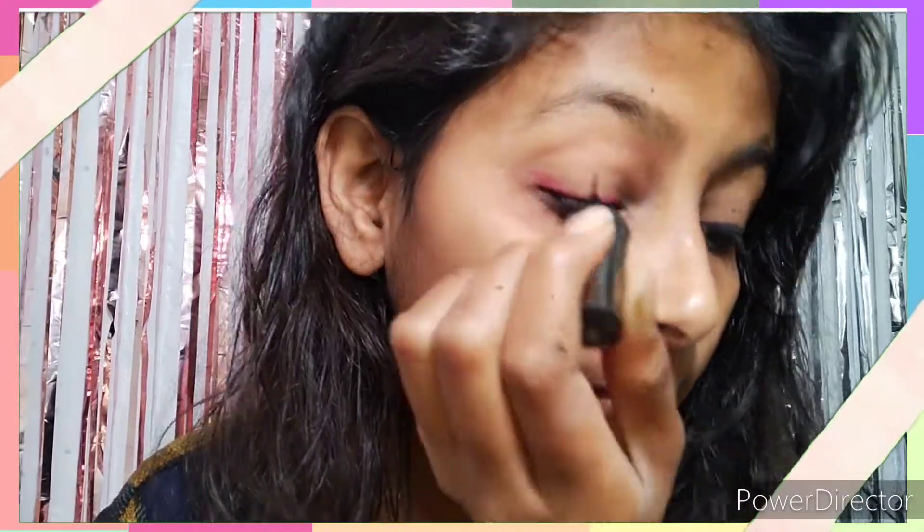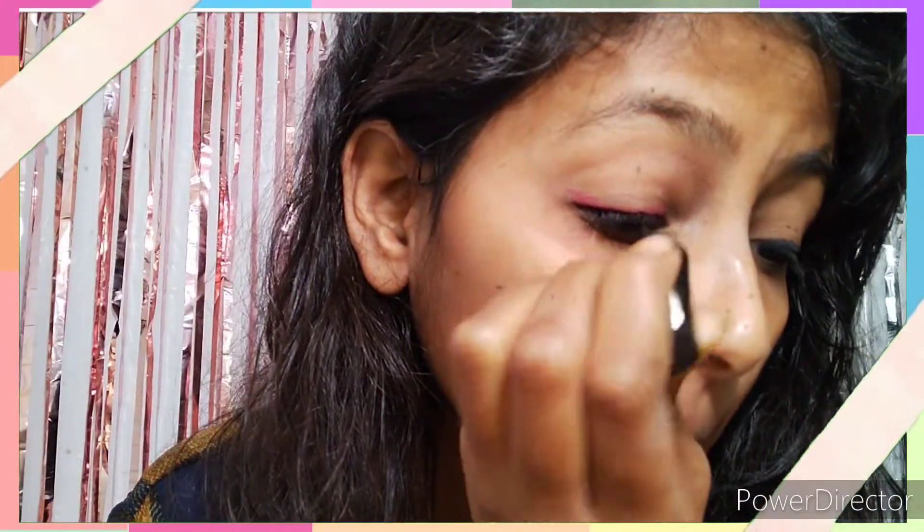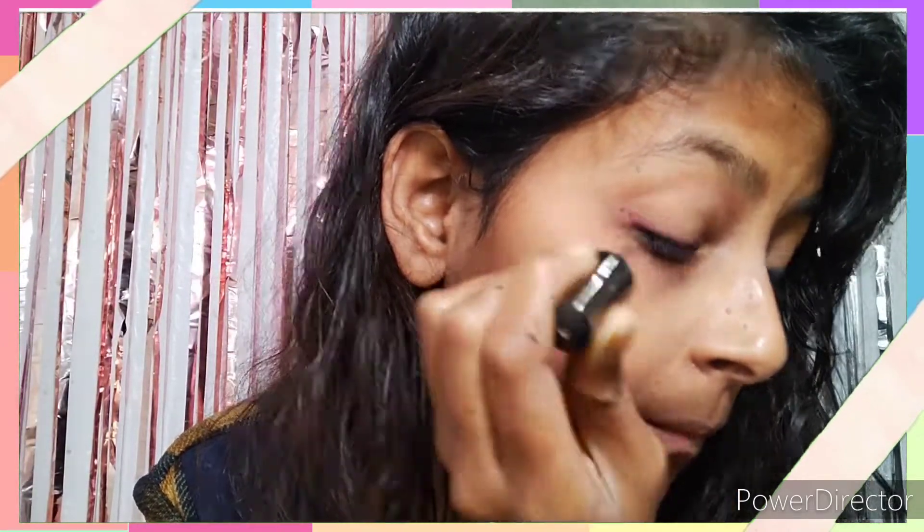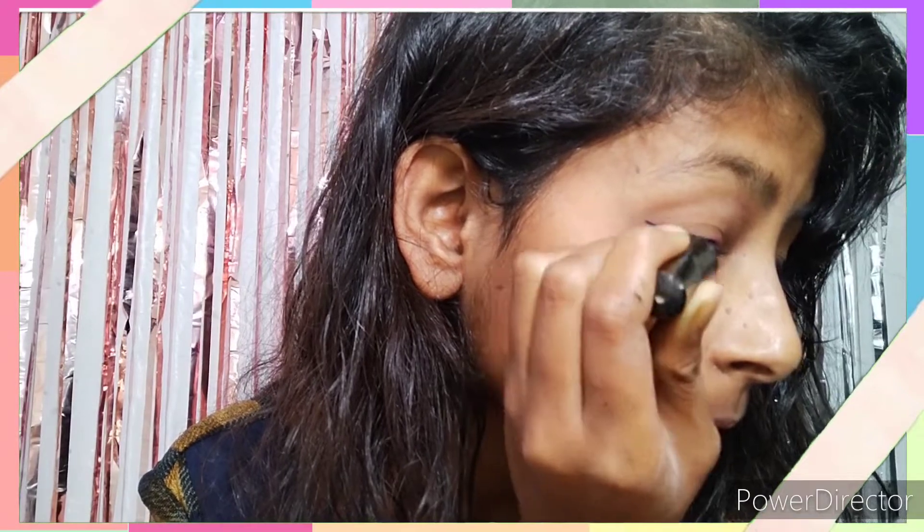First of all, I have taken my eyeliner. Now I will put it in dotted form and join all the dots. You should practice it this same way, going in the same direction.